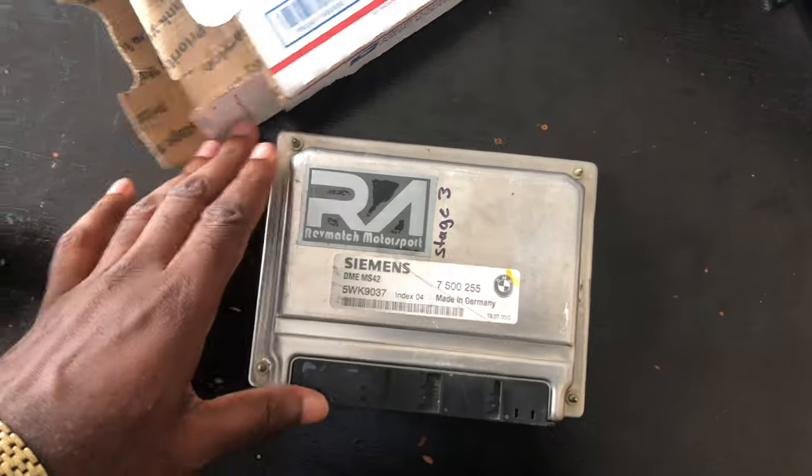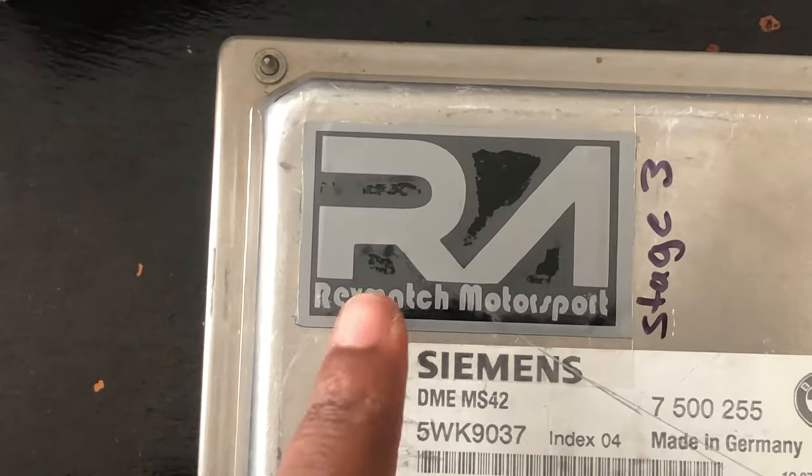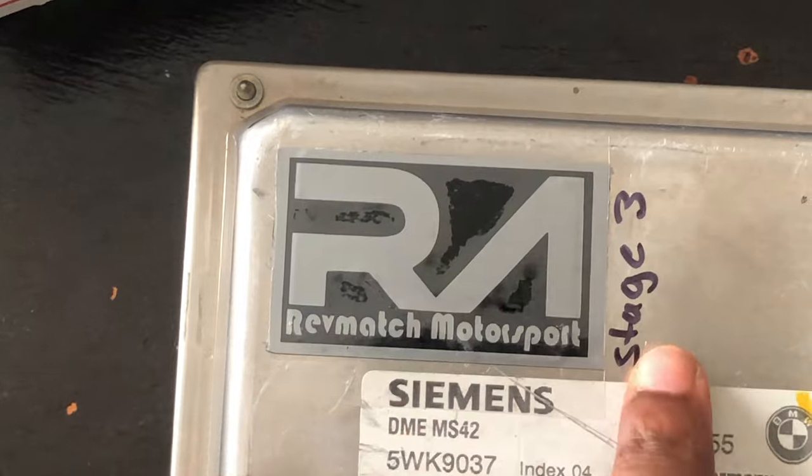I decided to open this box. So this is the DME — the control unit — and it's from Rev Motorsports. I got the Stage 3.